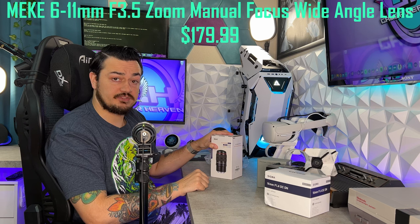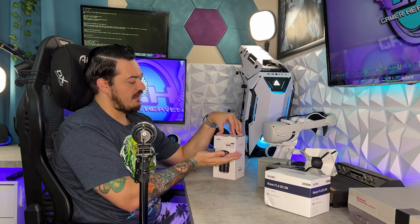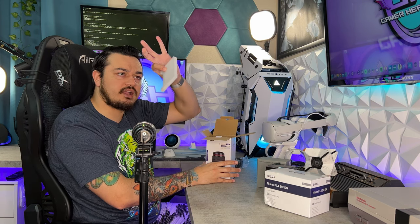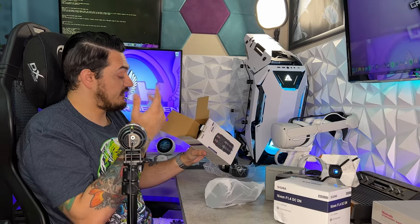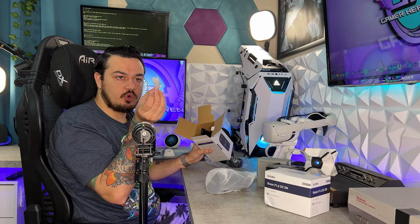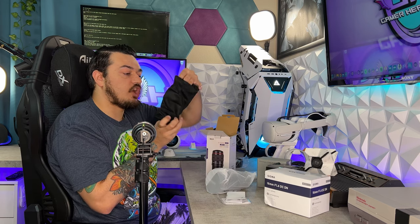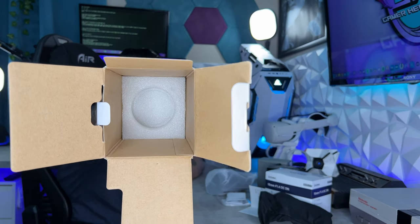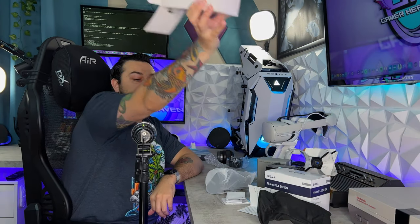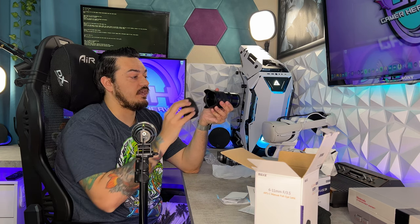Next up, we have the Meike — hopefully I'm pronouncing that correctly, probably not — M-E-K-E 6 to 11mm. So not a prime lens; this is adjustable with an aperture of F3.5. There's a little foam block inside, and good weight to this box because the lens is heavy. Inside: a moisture-wicking desiccant packet, documentation, a microfiber wiping cloth, a soft plush carrying bag, a little booklet with lens care tips, and more foam at the bottom to keep the lens in place. The lens itself is covered in a plastic bag with plastic covers on each side.